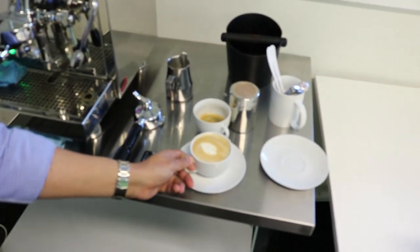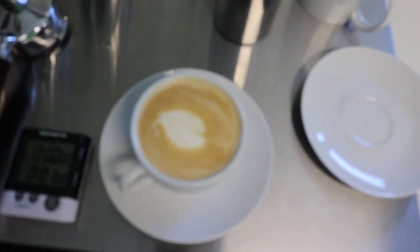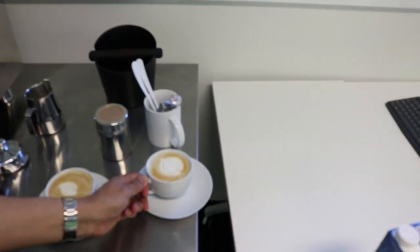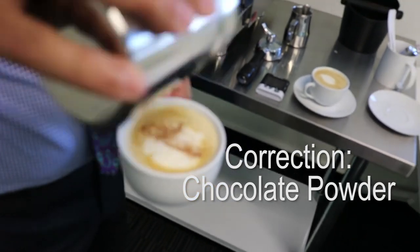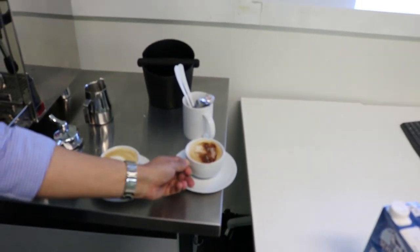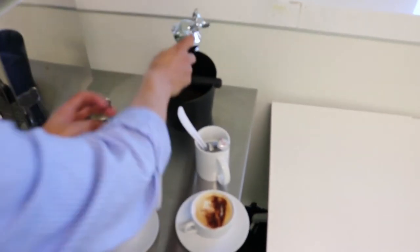And that's your cup of coffee. You can also make another one and garnish it with a bit of coffee powder. That gives you your cappuccino and your coffee latte. It is very important to clean the group head after use — always use the coffee dump to get rid of any excess coffee.